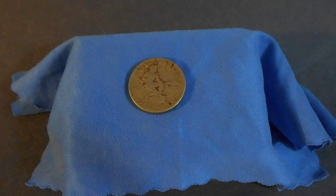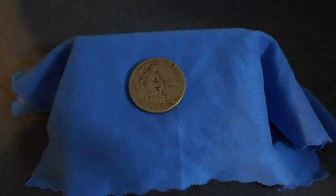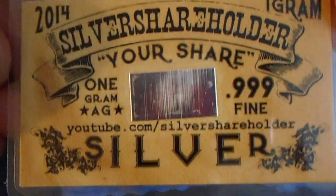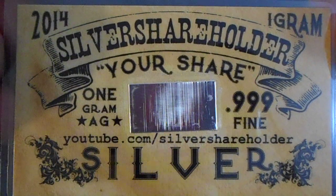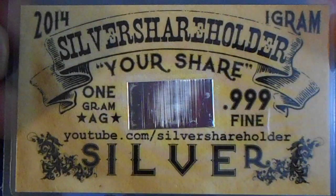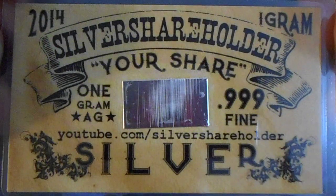This coin was sent to me by a fellow — silver shareholder — thank you, silver shareholder. He sent five of these coins along with his silver card.